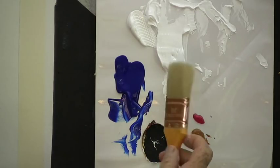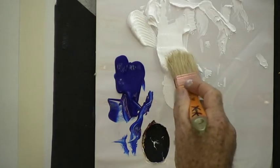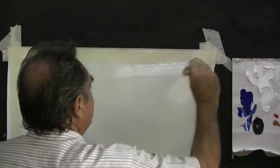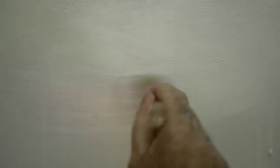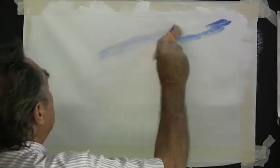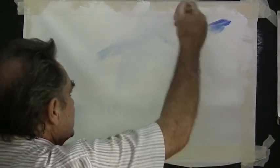With my one and a half inch flat house painting brush I'll pick up plenty of white and we'll spread it along the top of the sky. My paint is very thick so I'll spray it with a little bit of water and thin it out. I do this quite often when working with acrylics — I call it magic white. Then load the tip of your brush with a little bit of ultramarine blue and brush it into the wet white paint.